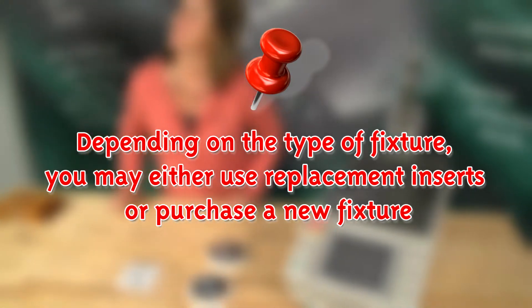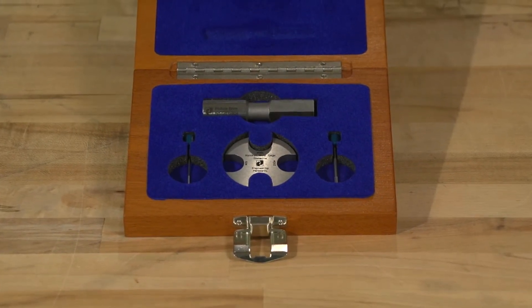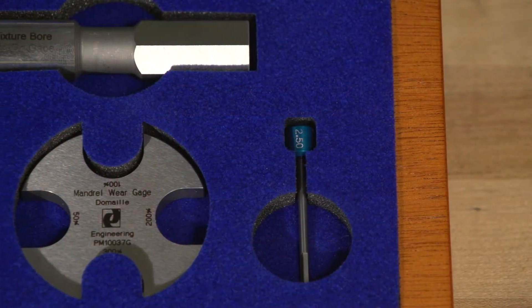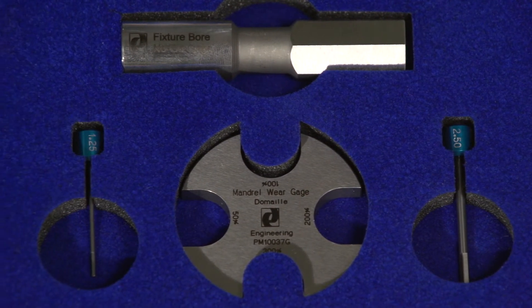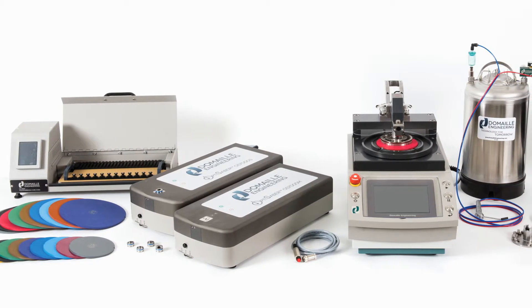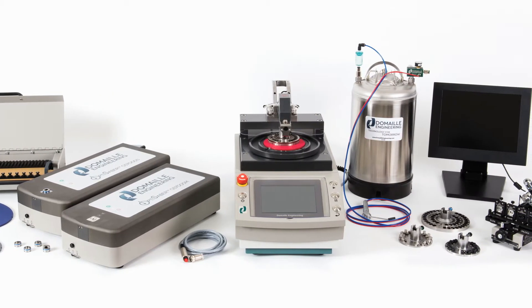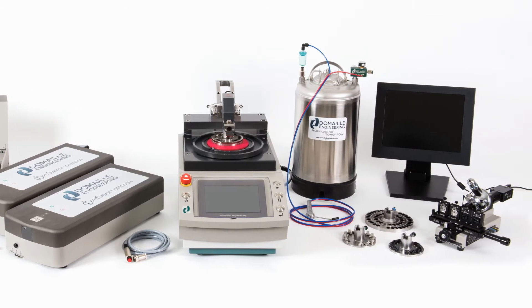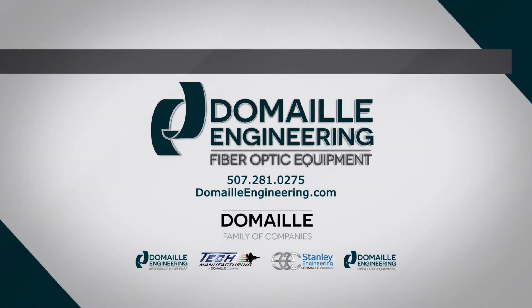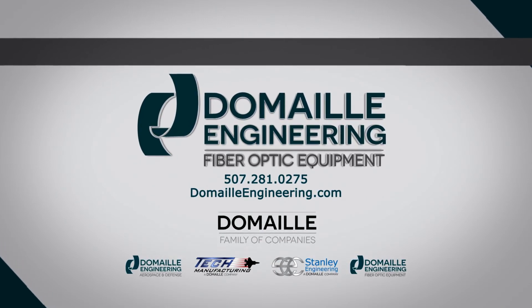Important! Depending on the type of fixture, you may either use replacement inserts or purchase a new fixture. Like all DeMail Engineering products, the EasyCheck Precision Wear Gauge Kit is built to last and consists of highly precise calibrated gauges. To ensure precision, DeMail Engineering offers an annual recalibration service for recertification of your gauges. The EasyCheck Precision Wear Gauge Kit is just one of the many products in our exclusive line of polishing equipment, including the Optical Fiber Polishing Machine, Air Cleanse Cleaning Wand Kit, the Ferrol Curing Oven, and Cleaning Materials and Microscopes. We pride ourselves on excellent customer support and satisfaction. For more information on DeMail products and training videos, visit our website at DeMailEngineering.com or the DeMail Engineering YouTube channel. DeMail Engineering — Technology for Tomorrow.